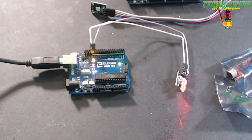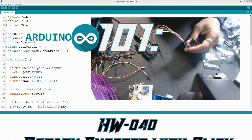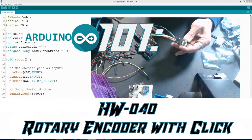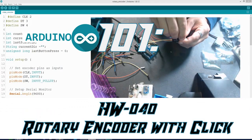Welcome to Arduino for beginners, this is Arduino 101. Today we are taking a look at HW-040, also known as a rotary encoder. Mine has a fancy knob on it but you don't necessarily need that — I just think it looks cool.